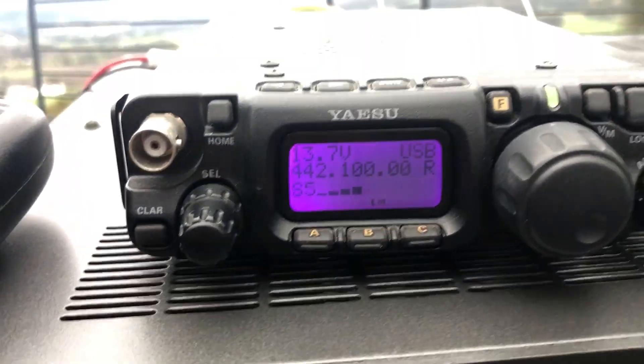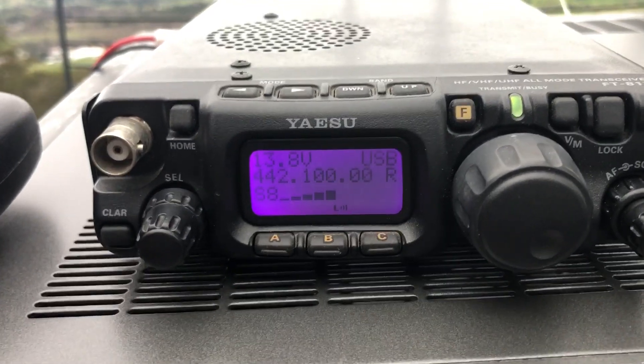VK7HH, VK7ZBX. Yeah, good signals, nothing on the motor, but yeah, 5 and 9 — I'll give you that, over.